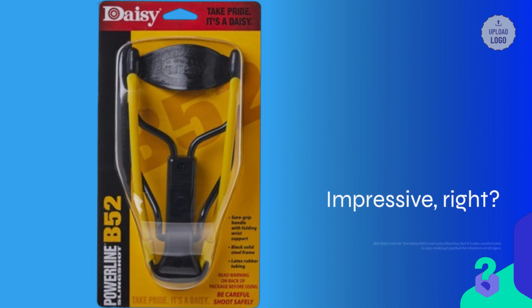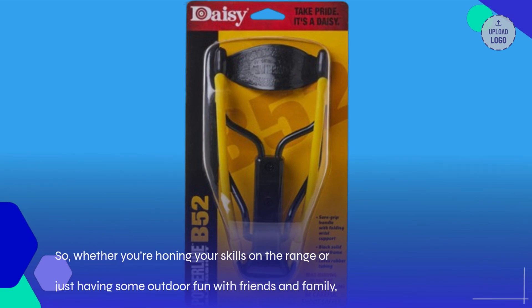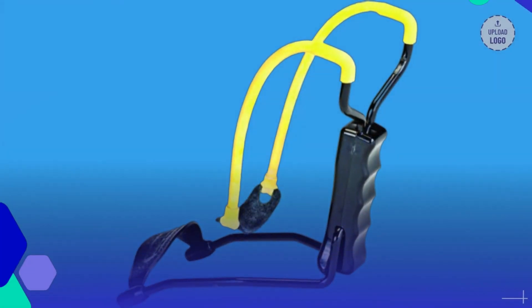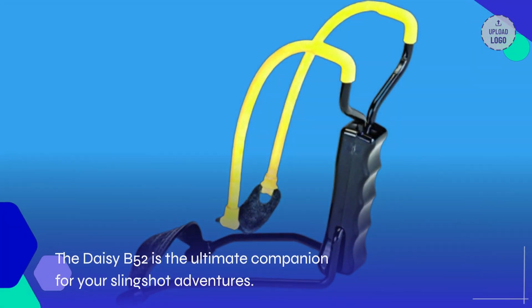The Daisy B-52 is not only effective, but it's also comfortable to use, making it perfect for shooters of all ages. Plus, it folds away for easy storage, so you can take it with you wherever you go. Whether you're honing your skills on the range or just having some outdoor fun with friends and family, the Daisy B-52 is the ultimate companion for your slingshot adventures.